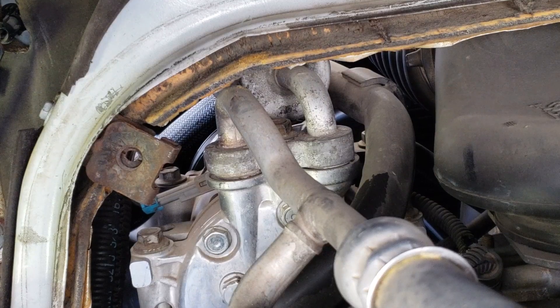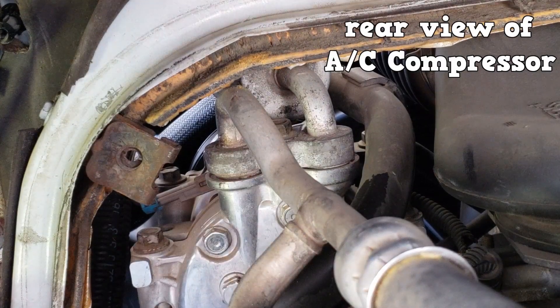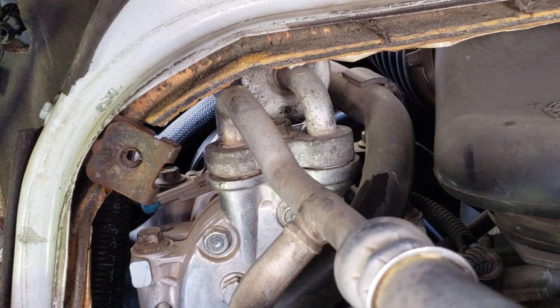The A7 does not get too in-depth when it comes to the AC compressor. For example, you don't have to know how to rebuild a variable displacement compressor. The questions will be on basic information.